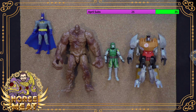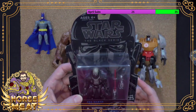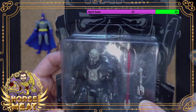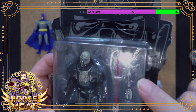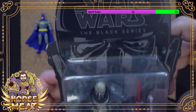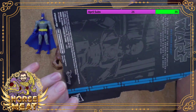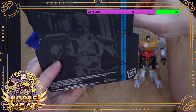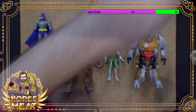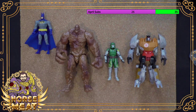I'm going to throw that Darth Malgus up on eBay. I can't get top dollar for it because this package is scuffed — the plastic is literally scuffed and the edges are chewed up. That's going to be ten bucks off right there. This would be like barely worth more than an open one. What a bummer — oh well, I could use a couple bucks.